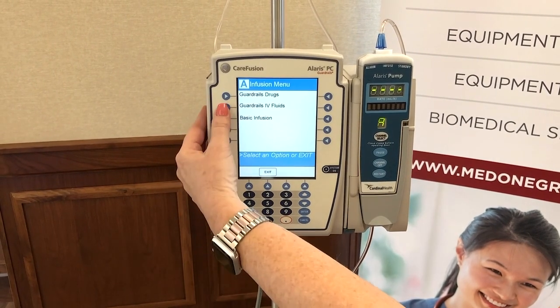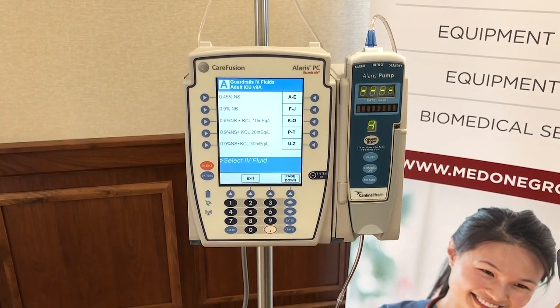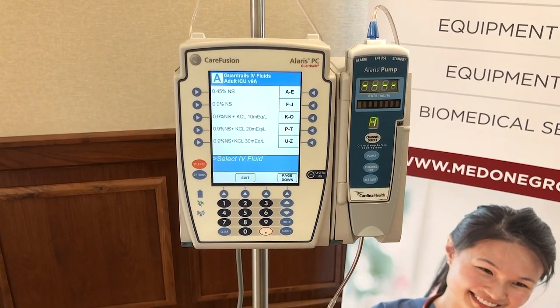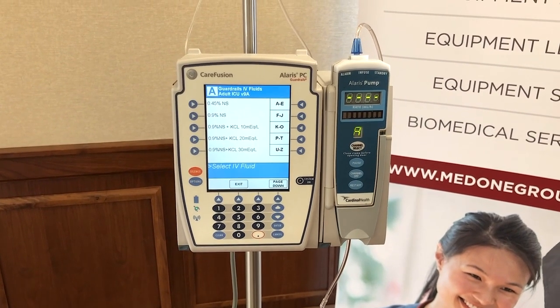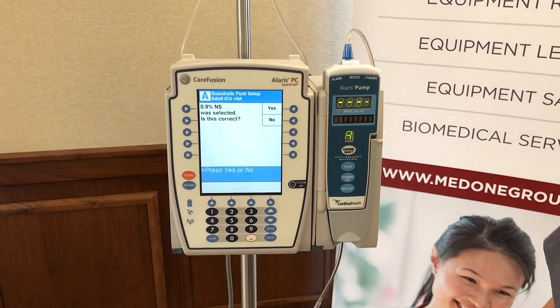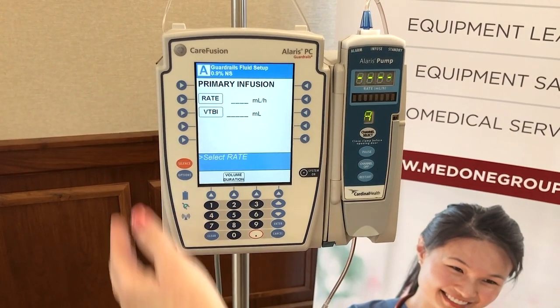We're going to start with a guardrail IV fluid. Again, this library is customizable based on what your pharmacy chooses to use. We're going to select normal saline — 0.9% normal saline — then say yes to confirm our selection, and then enter in our rate.